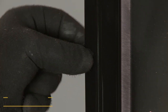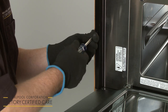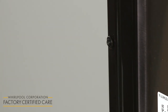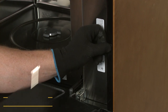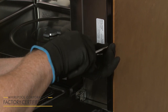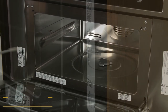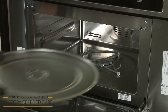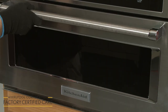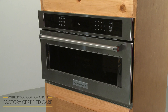Align the plastic washers with the holes in the mounting brackets, then thread and tighten the two 3/4-inch flathead screws to secure the appliance to the cabinet. Avoid over-tightening. Replace the glass tray support and the tray as well. Turn the power supply back on, and the microwave oven should be ready for use.